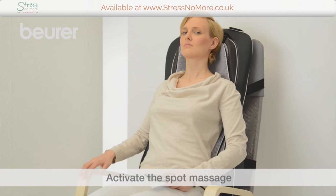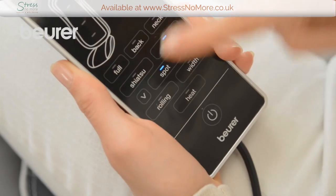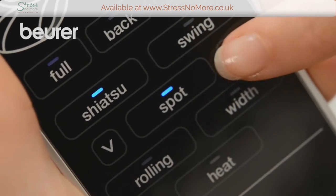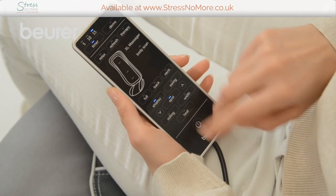If you would like a spot massage in Shiatsu or swing mode, press the spot button and use the arrow keys to set the desired position. To do so, press and hold the relevant arrow button.